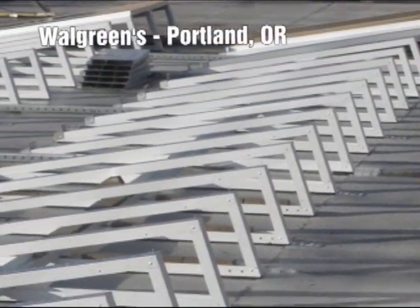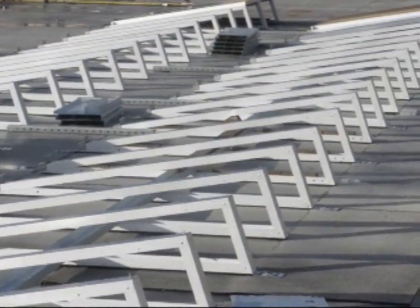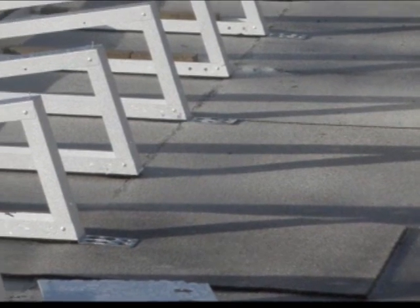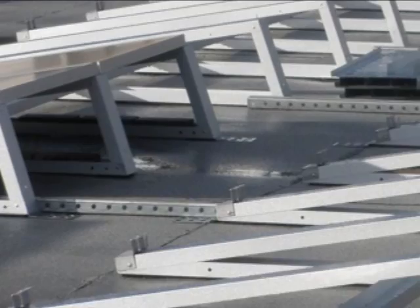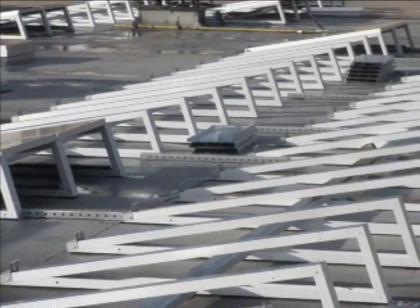This is a Walgreens in Portland — we did several Walgreens locations. This is not a new roof underneath, but we did put strips underneath so the strips would last longer than the roof. Note the ponding water — this roof will absolutely not last as long as the solar system will, but Walgreens didn't want to spend the money on a new roof, so we band-aided it.